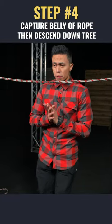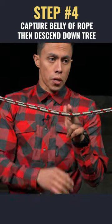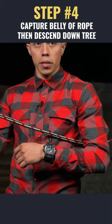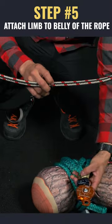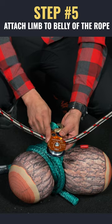Our next step in this span rig scenario is we're going to capture this belly of rope — either put it on our harness or just carry it with our arm down — and begin to descend into position. Now this is where you do actually need extra hardware.